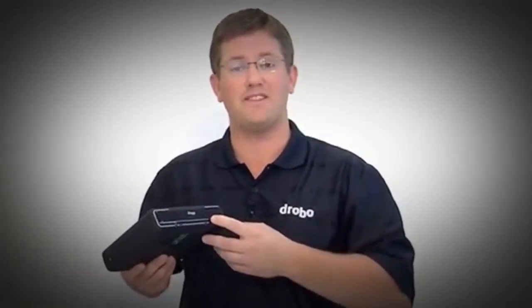This allows you to insert an SSD in the bottom, leaving your primary drive bays available for higher capacity hard disk drives. This gives you the best of both worlds: you can use hard disk drives for high capacity and use a little bit of flash to accelerate the performance of your Drobo.